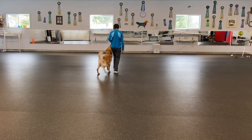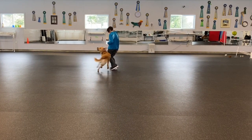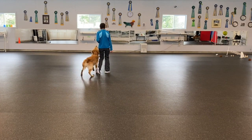This dog is not yet two years old and is still in the learning process of heeling. Have a great day.